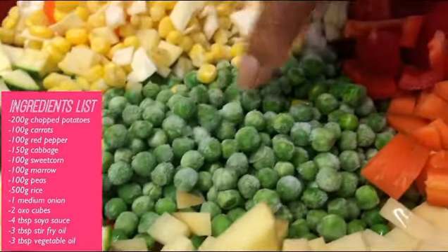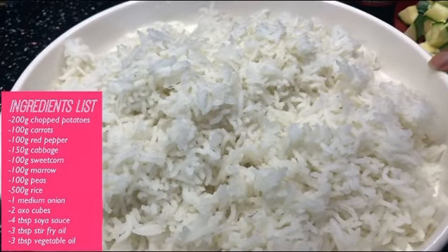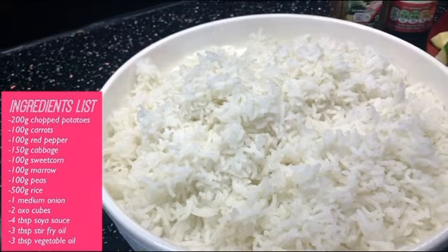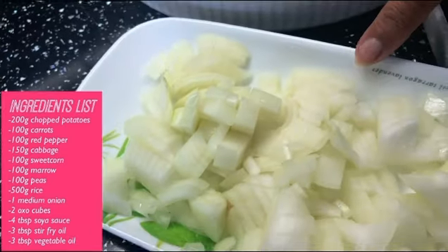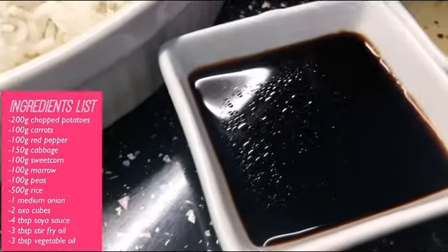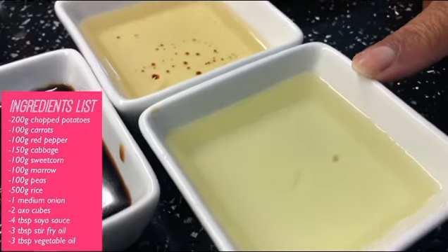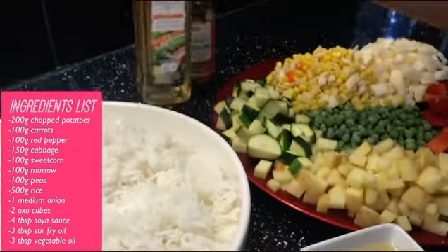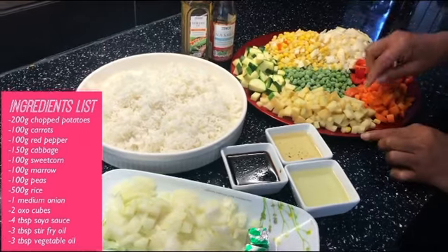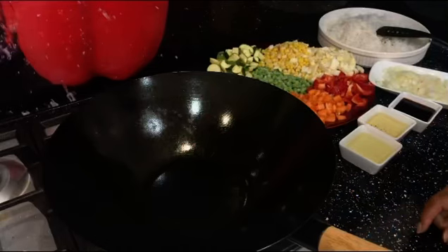Then 100 grams of peas and 500 grams of pre-cooked rice — preferably rice from last night. The reason being it gives a really good result; if you just cook rice and use it straight away it doesn't go as well. Next, one medium finely chopped onion, two vegetable Oxo cubes, four tablespoons of soy sauce, three tablespoons of stir fry oil, and three tablespoons of vegetable oil. You can get the stir fry oil from any store — I usually get mine from Tesco. These are the main ingredients and it's very simple and quick to make, so let's get started!